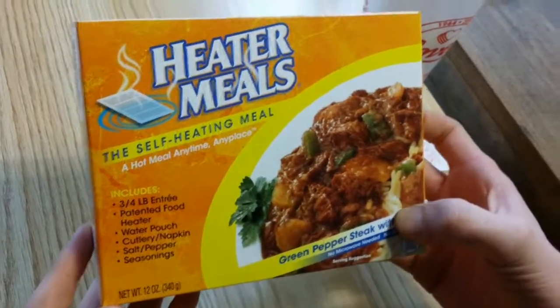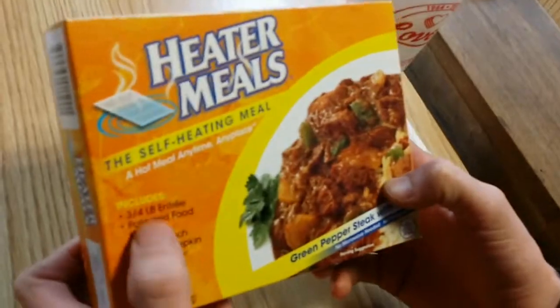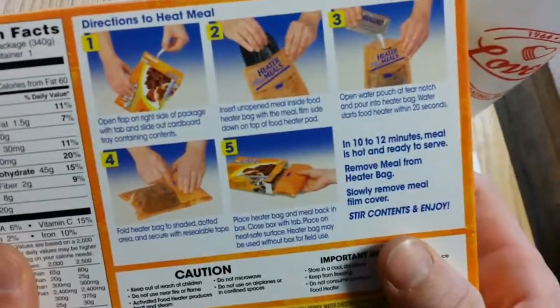We purchased a self-heating meal from a TA travel center. First one I've ever seen. It's a three-quarter pound entree and it heats itself — basically, it heats itself.